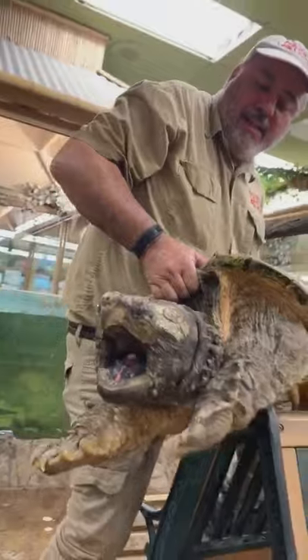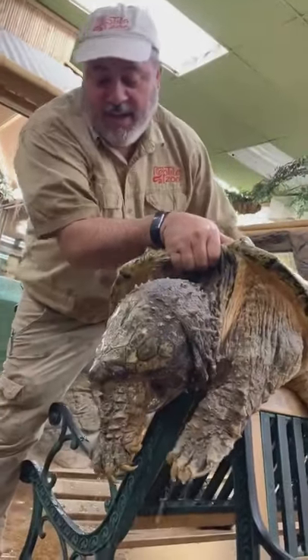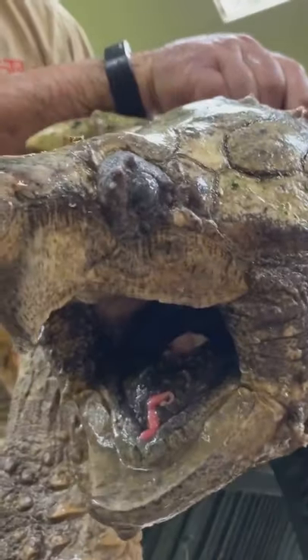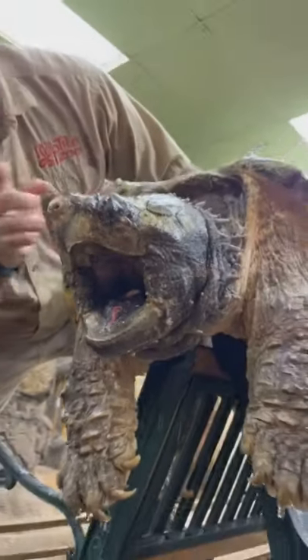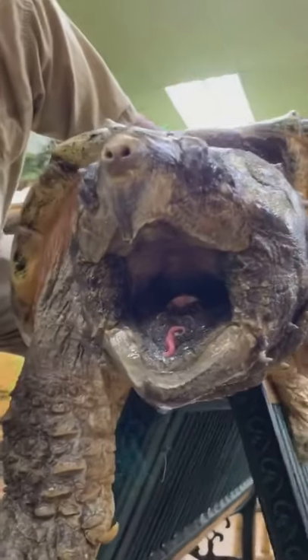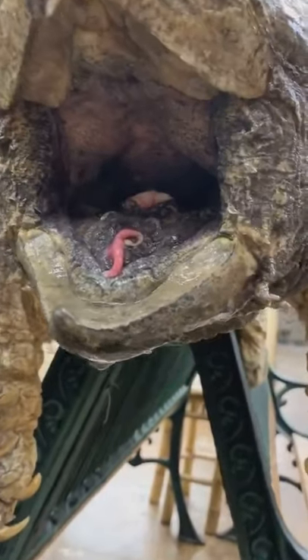Okay guys, check it out — we got here an American alligator snapping turtle, and his name is Big Lou. I take him out periodically to check him out. I want you guys to check this out — what do you think that real red thing in there is? Is there something wrong with him?